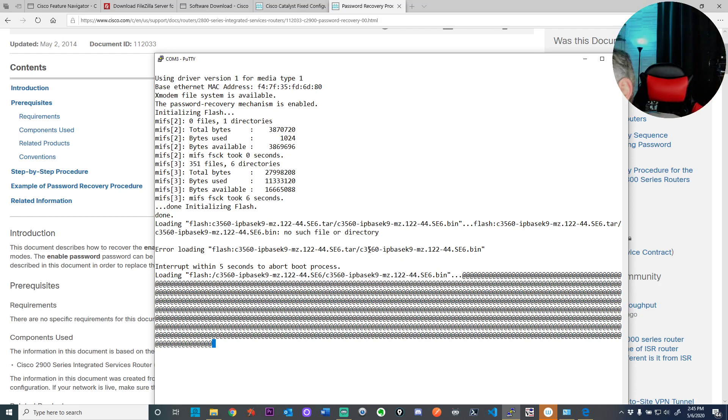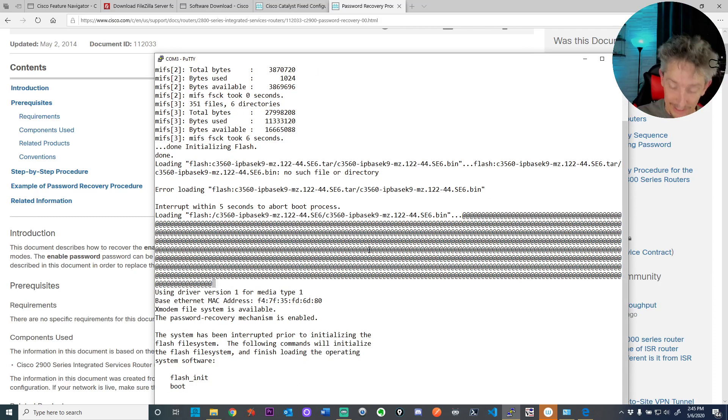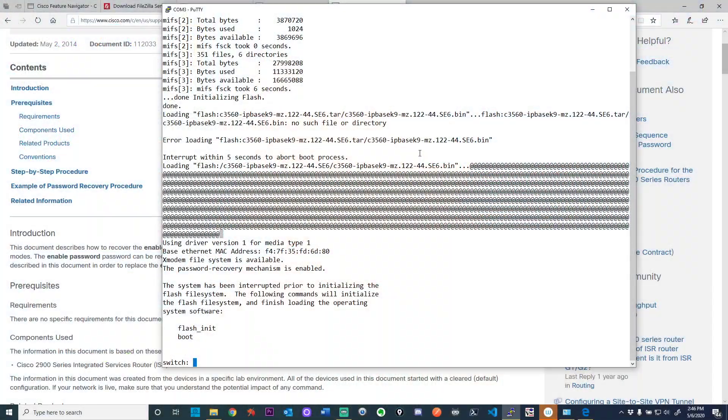My son Riley called during the stream. I said hi and told him I'd catch up with him in about 40 minutes. Meanwhile, the status light changed to solid — which is exactly what the instructions said: hold down the button until it goes solid. So that worked. I was a little impatient the first time.